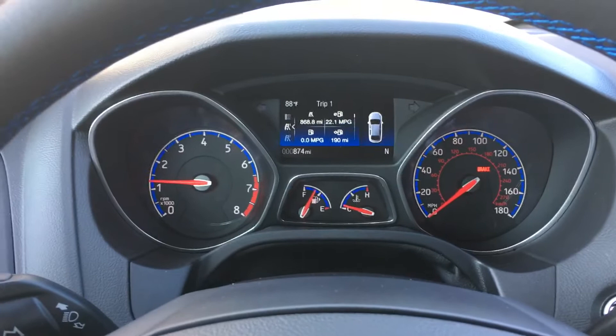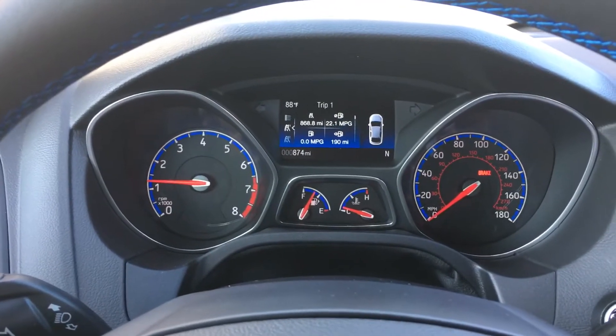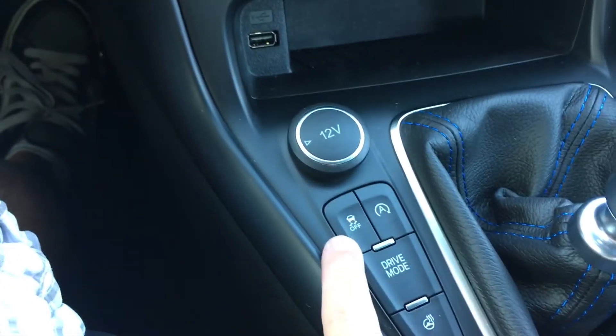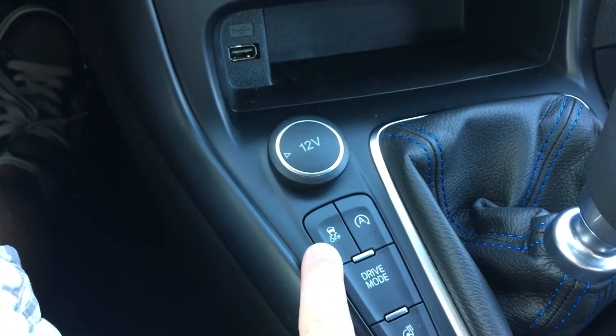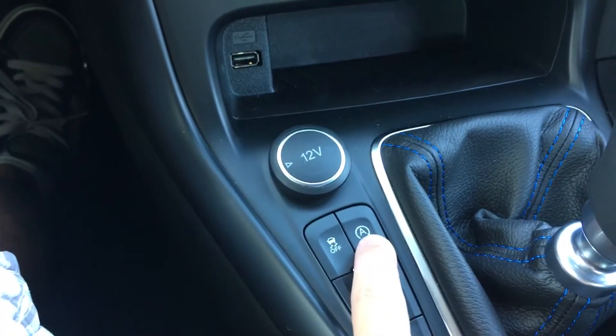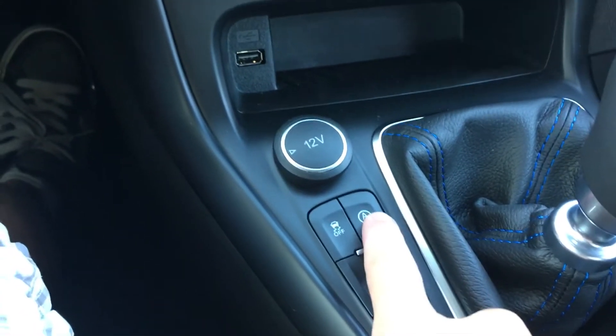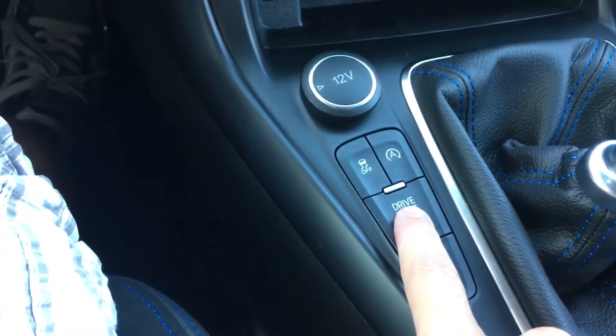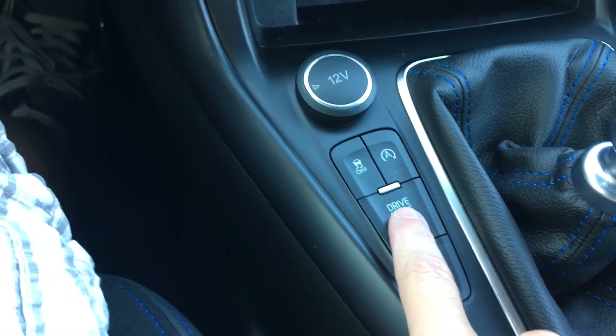Let's get into what some of the things are that are kind of unique to the Focus RS. Right here is where you're going to see most of the unique buttons. You have traction and stability control on/off, auto start-stop which you can disable, and drive mode, which is actually the most exciting. Let's go into drive mode and take a look at what happens.